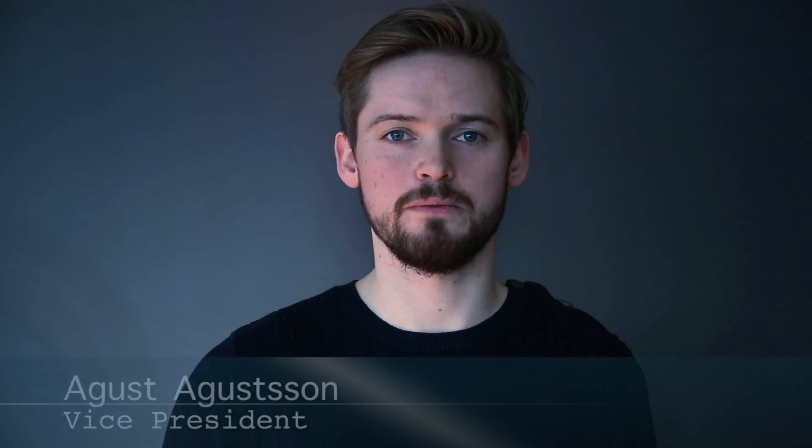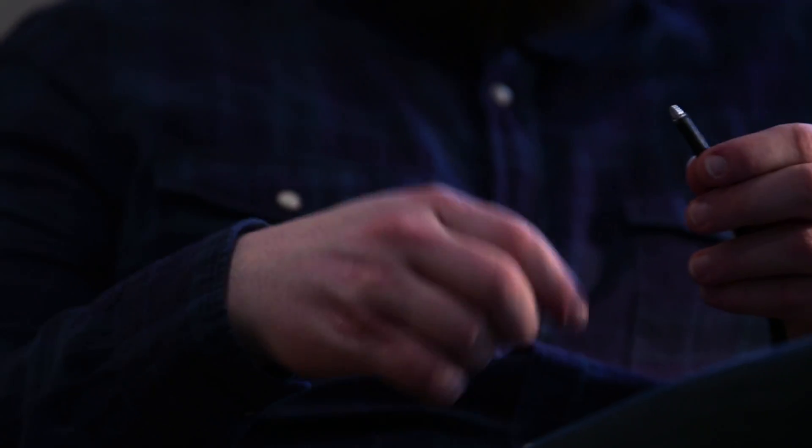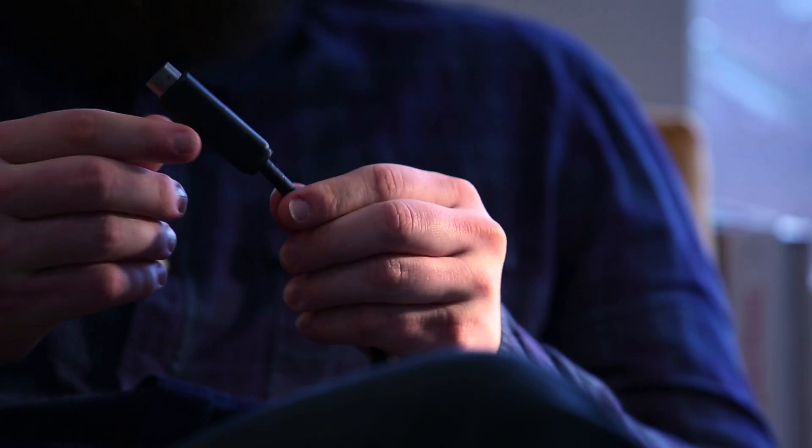The TOB cable is easily plugged in, and its circular design means there is no wrong way. It unplugs easily and protects your connector if someone pulls on the cable. Our adapters make it easy for you to connect your devices together with just one cable you can carry in your pocket.